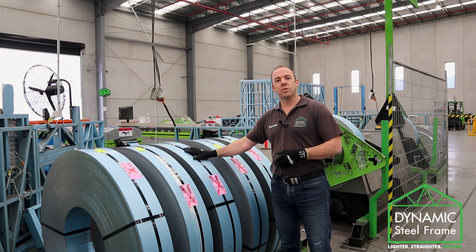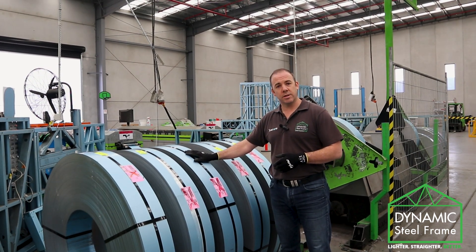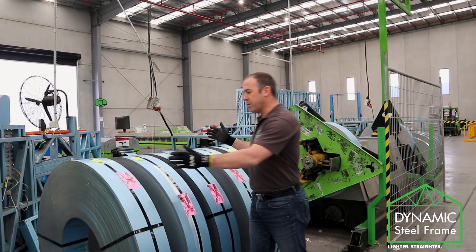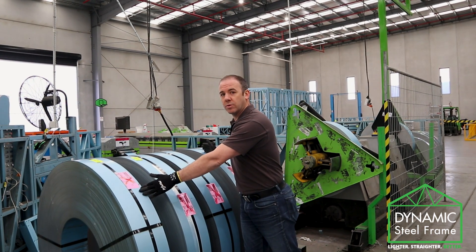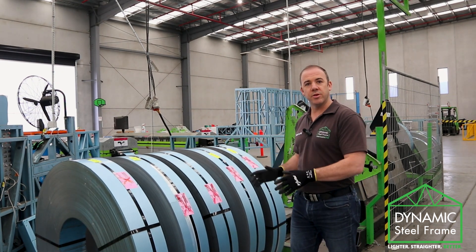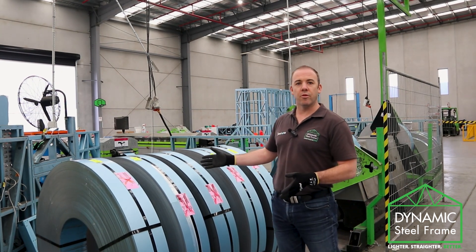Each one of these coils is just over 1,200 metres of product. And in your average 200 square metre home, there will be approximately three of these coils. So light gauge steel is incredibly space efficient until we turn it into a wall frame or a roof truss.